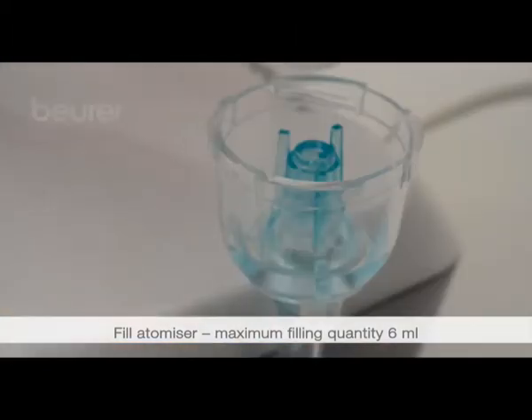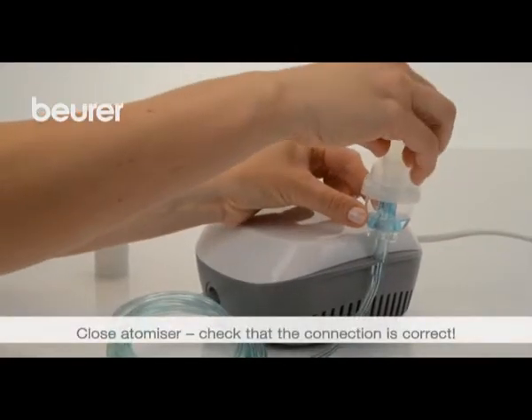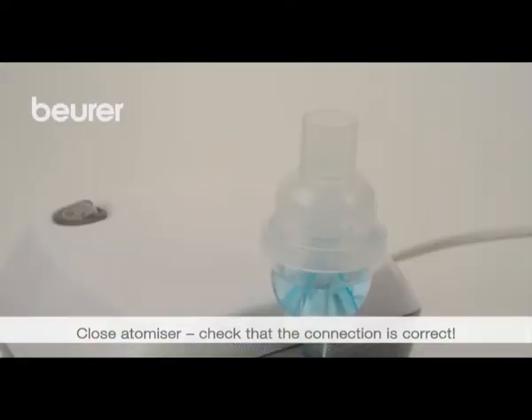Fill with an isotonic saline solution or with your liquid medication. The maximum filling capacity is 6 milliliters. Close the atomizer by screwing the top back onto the medication container.